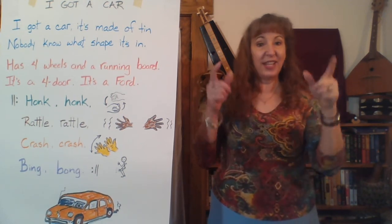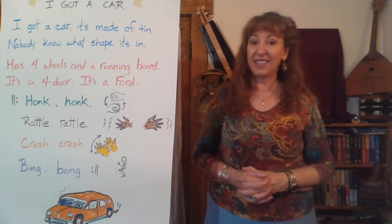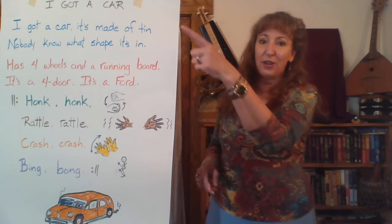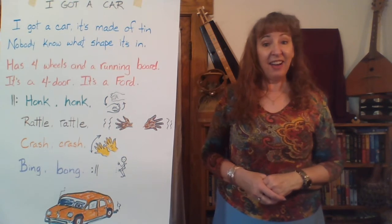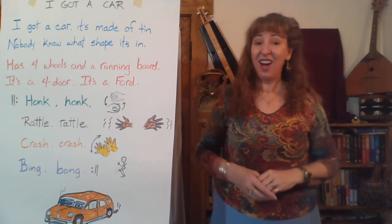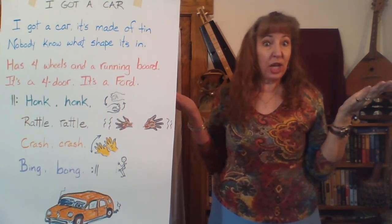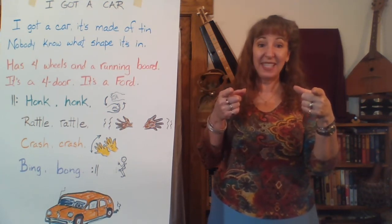I'll sing a part, you sing after me. When it's your turn to sing, I'll sing with you but quieter — see if you can sing louder than me. We'll start with the first line of blue words. Me first: I got a car, it's made of tin. Now you echo: I got a car, it's made of tin. Now me, second line of blue words: Nobody knows what shape it's in. Now you echo: Nobody knows what shape it's in.